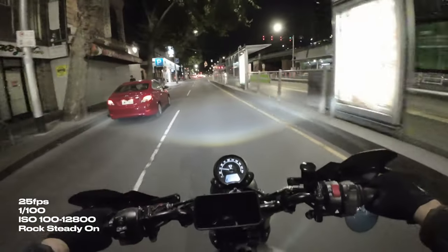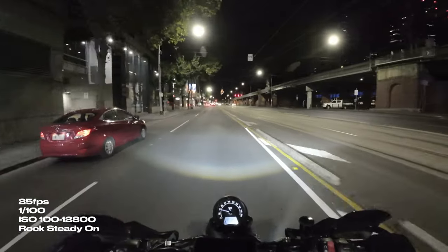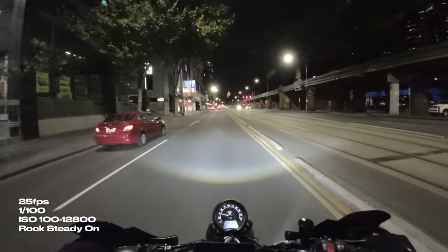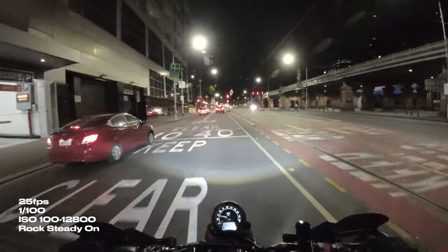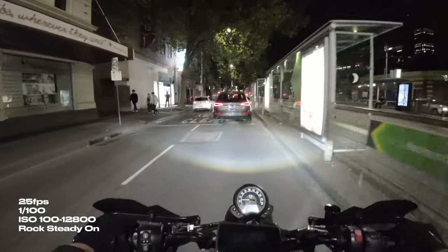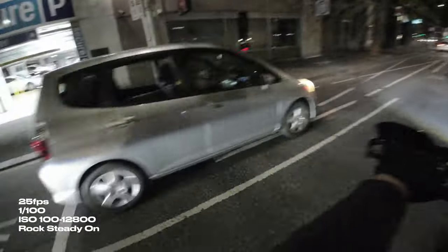Now I know what the ISOs are capable of and what the image sensor can do in a low light setting, but we still have that stabilization issue and we need stabilization because that is unbearable to watch. Seeing as though we go up to 12,800 ISO, I tried setting the shutter speed to 1/100th of a second — this is what I usually set the Osmo Action 3 to with an ND filter on during the day. So now we've got Rocksteady turned on, we're at 25 frames a second, shutter speed at 1/100th of a second with an ISO up to 12,800. I feel like we're getting somewhere a little bit here, but ISO 12,800 is far too grainy.